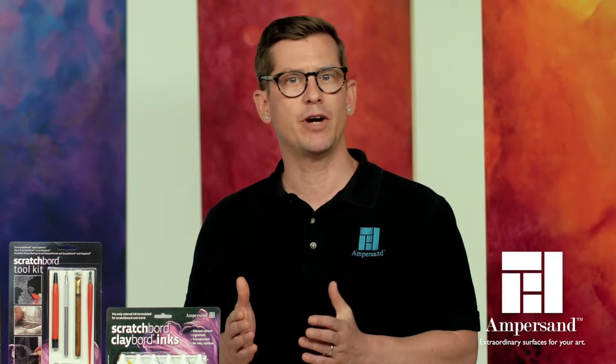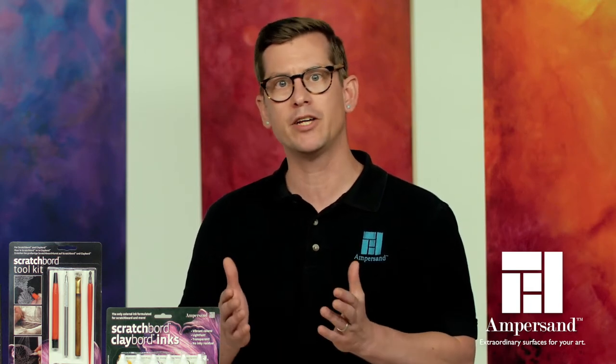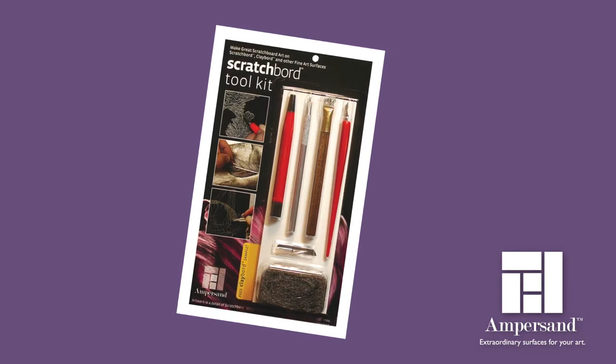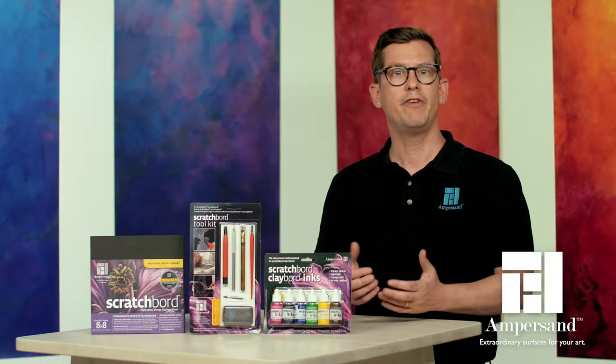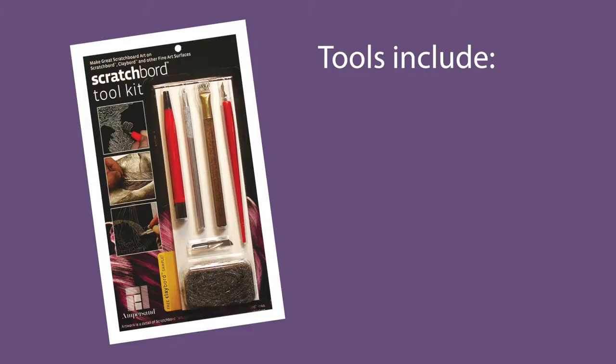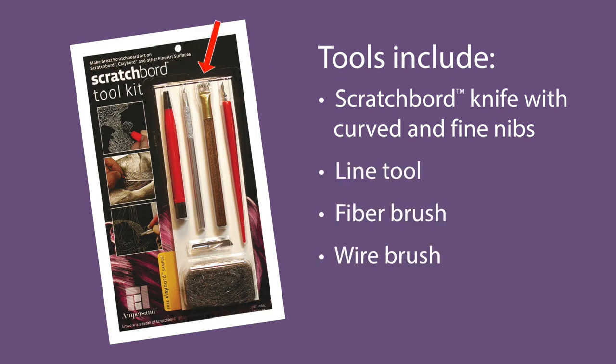Anything abrasive is a scratchboard tool, but the right tool can make the right mark or texture. Ampersand offers scratchboard tools designed to create a wide range of breathtaking textures. Available for sale individually or in kits, these tools include a scratchboard knife with a curved and fine nib, a line tool, a fiber brush, a wire brush, and oil-free steel wool.